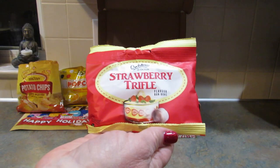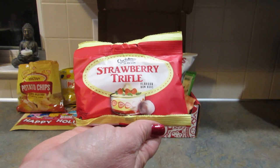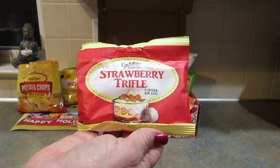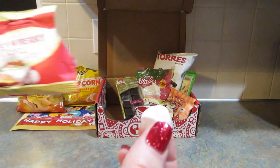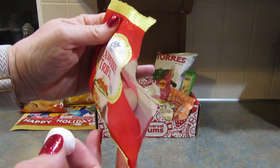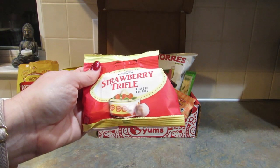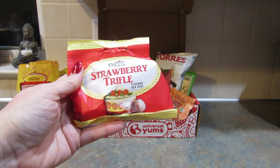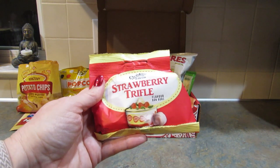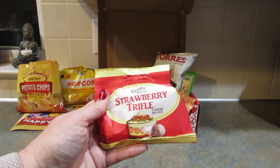Next up, from the United Kingdom, are strawberry trifle flavored bonbons — a staple of British Christmas. I think they mean the trifle, not so much the bonbons, but I've never been to the UK. They smell amazing. They taste pretty good. They're super chewy, which is not something I really care for, but the flavor is really good.